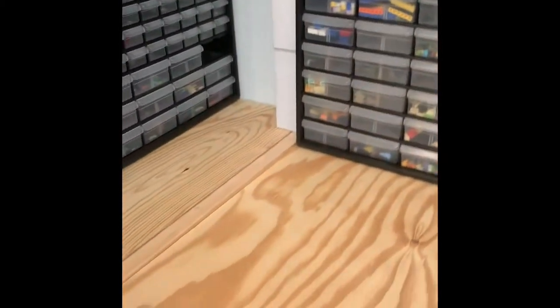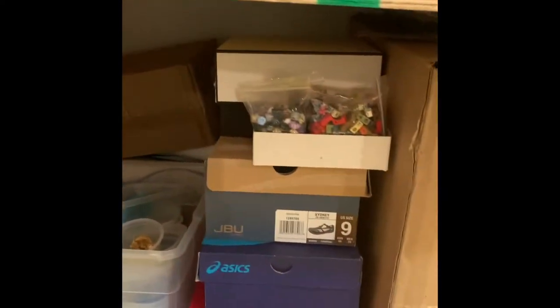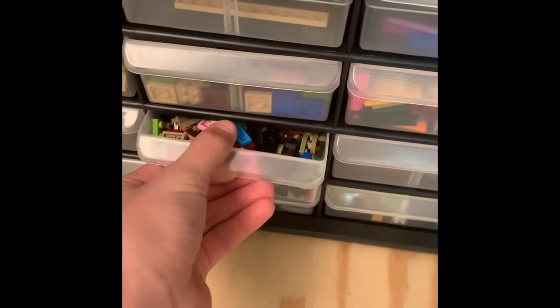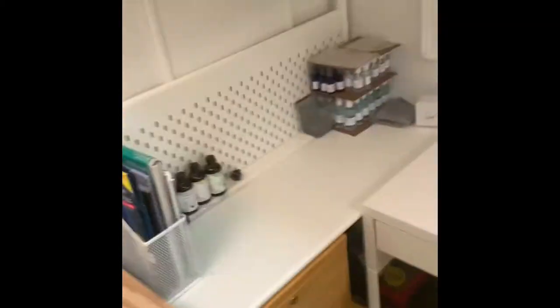A lot of my overstock is down here — so any extra pieces are sorted down here. For example, here's two-by-two plates and this bin's like full, so I put all my extras down in the overstock. That way I know if I need any extras, I've got those down there. Over there is my desk area — that's where I do all my homework.